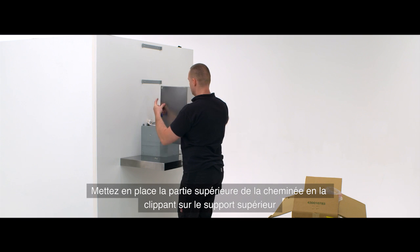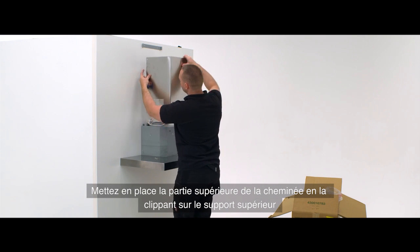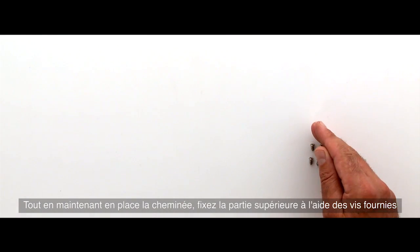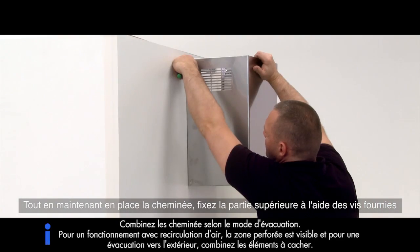Place the top part of the chimney into place by clipping it onto the top bracket. Whilst holding the chimney in place, fix the top part into place using the screws provided.